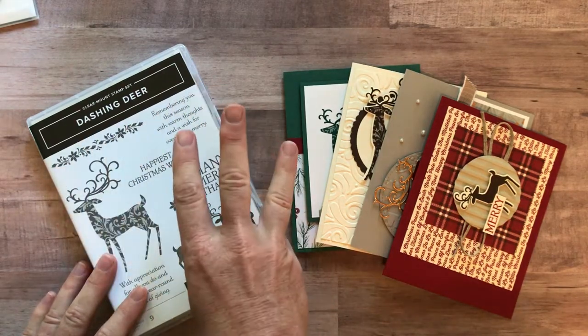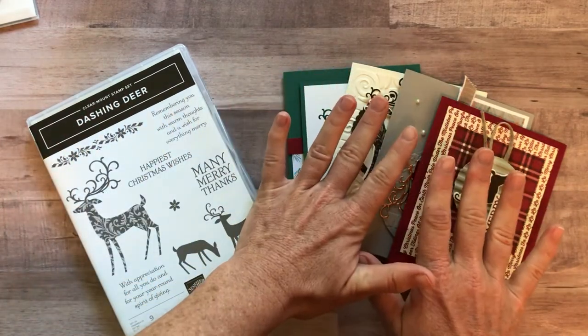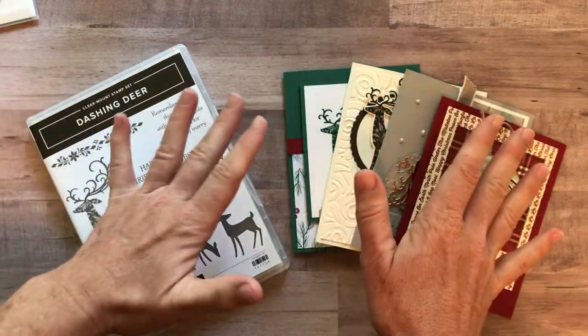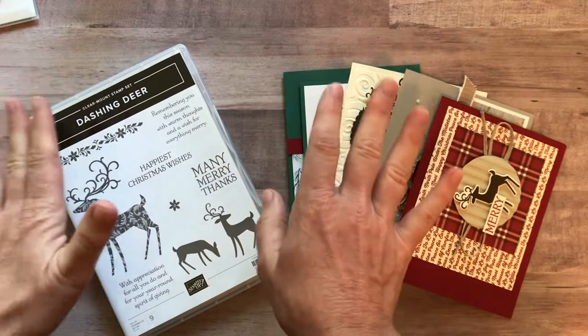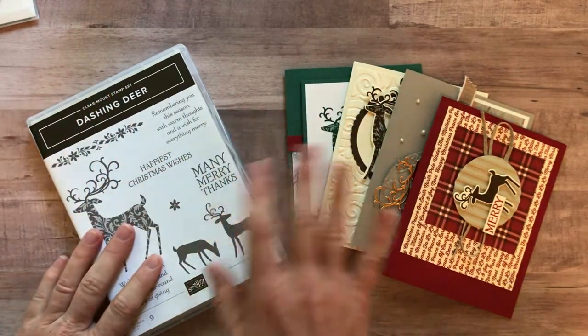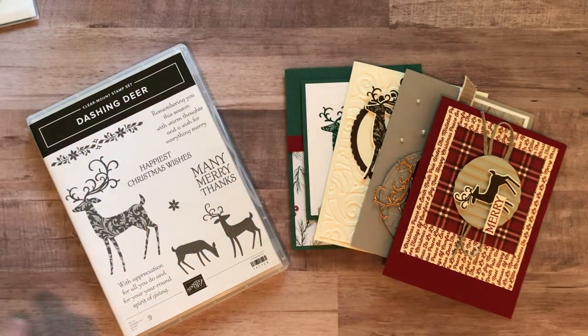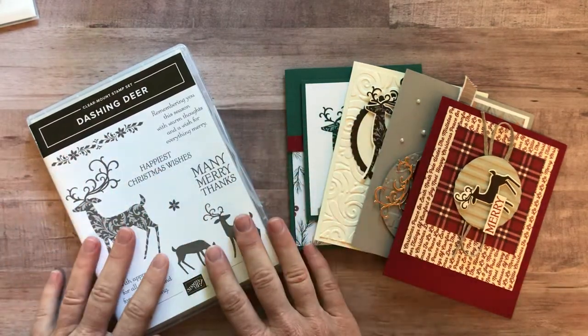Option number three is if you just want the PDF tutorial. You have your own stamp set and supplies and just want to know how I made the cards — measurements, colors, everything like that. The PDF tutorial is always $15 and it's always available even after the RSVP deadline is done for this class to go.